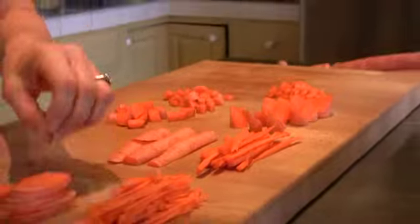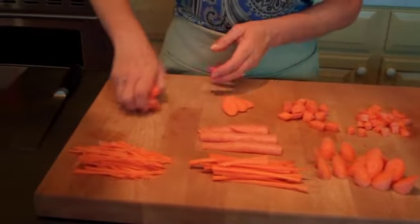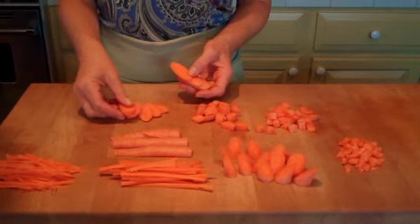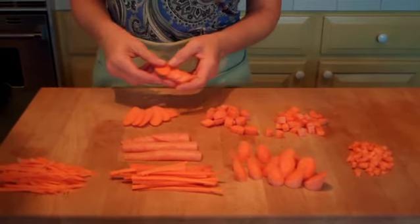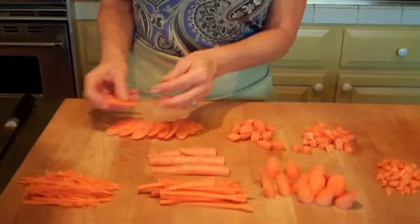We have another cut here. This is a very thin, diagonal cut. It's great for stir-frying, and sometimes maybe a little thicker — I might do this for a roasted vegetable, but this is a pretty cut as well.